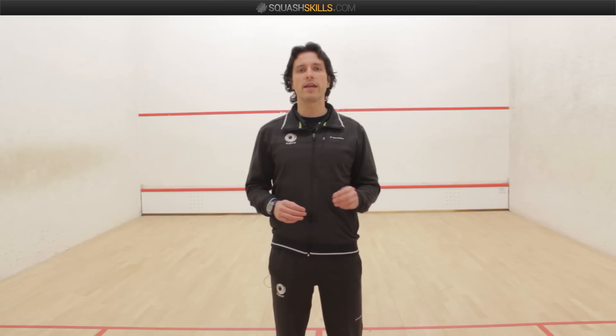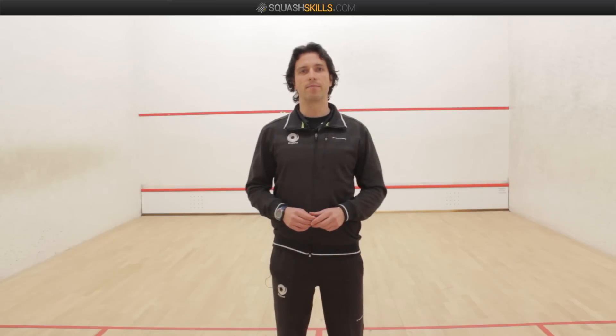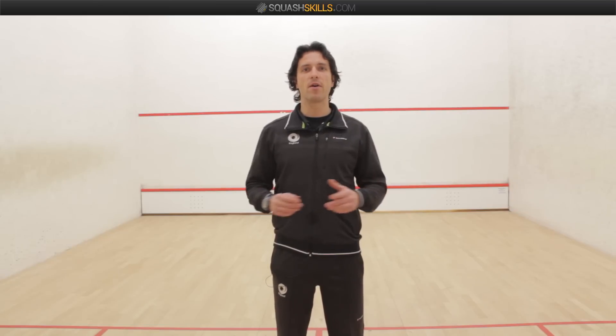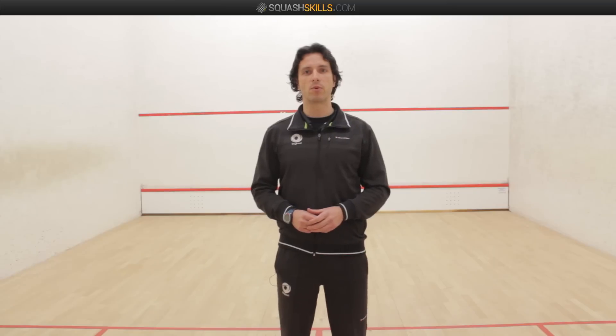To decide who gets to serve first in the game is normally decided by the spin of a racket. That's a brief introduction to all you need to know about the PAR scoring system in squash.